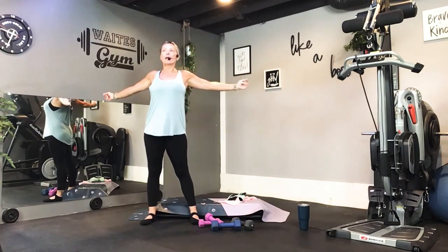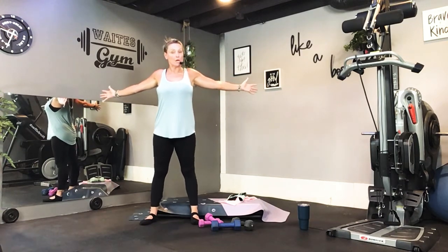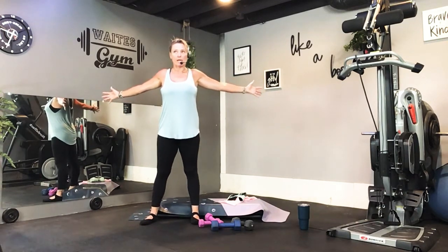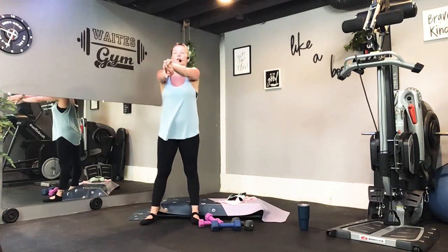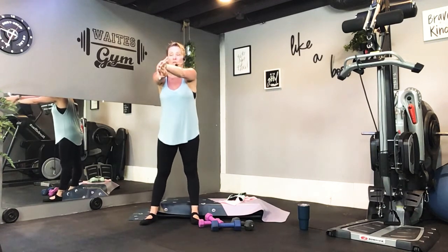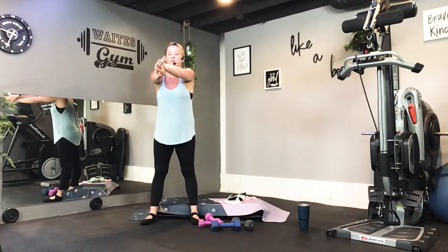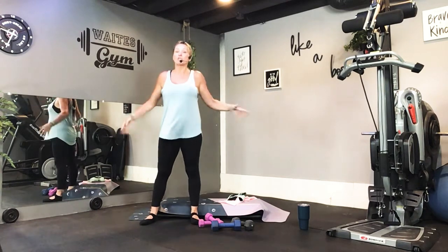Very nice. Pull the arms back, open the chest. If you do not have a step, that is okay — I'm simply using mine to make me a little more visible to you so I'm not right on the floor. And now let's stretch through your back. Very good, shake it out.